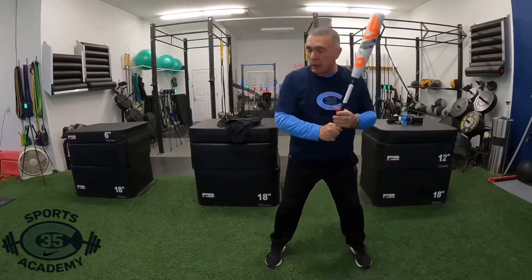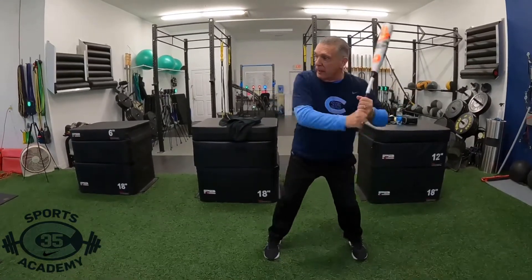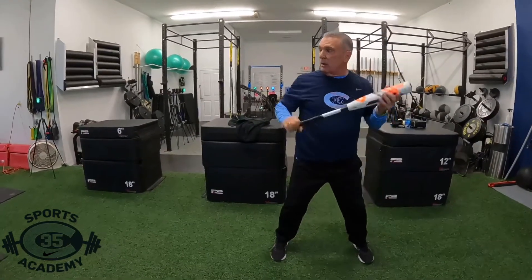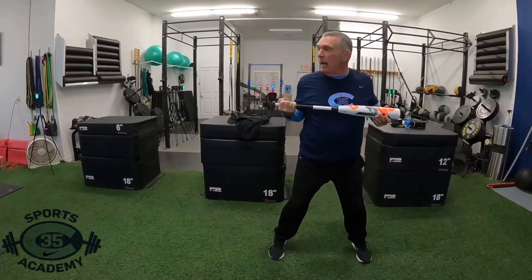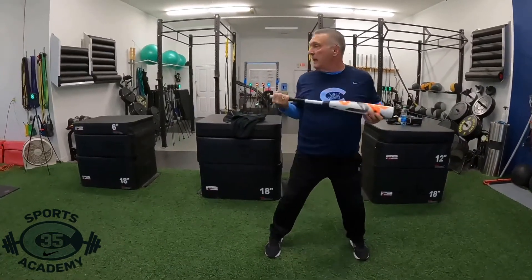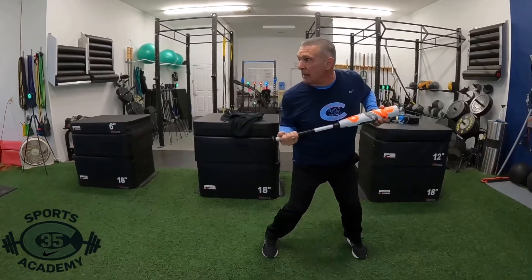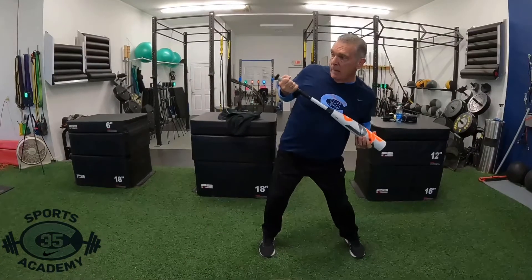Another exercise I want to do is come in here and flatten out. The other drill I do — I don't want to do this, and I don't want to do this. I want to stay right here, step with my shoulder going down with two eyes, going up here, and then pivoting.